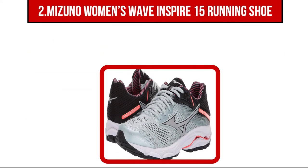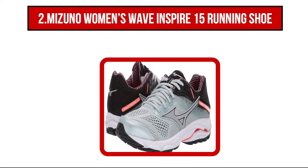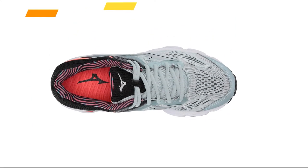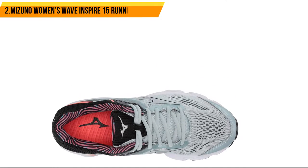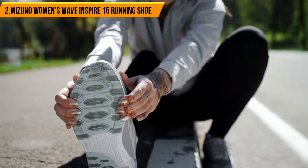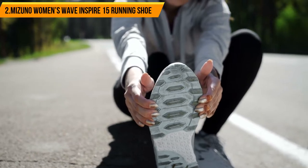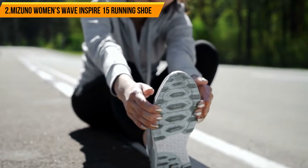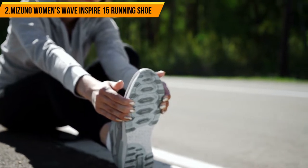Our second choice is Mizuno Women's Wave Inspire 15 Running Shoe. The Mizuno Wave technology used in this shoe allows it to stay flexible and durable in a range of different situations, still providing excellent cushioning and stability regardless of the surface you are walking or running on. The mesh upper section offers excellent breathability while being flexible and stretchy enough to accommodate larger feet and thicker socks. The insole is designed for as much comfort and support as possible, giving you a good mixture of protection and freedom.